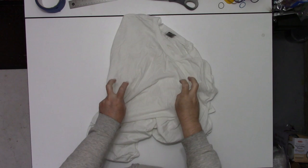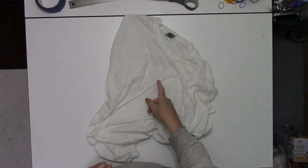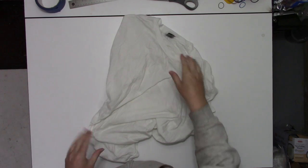This is another in the anxiety series — a 100% cotton t-shirt that's been soaked in soda ash for at least 20 minutes and then spun out in the washing machine until it's just damp.